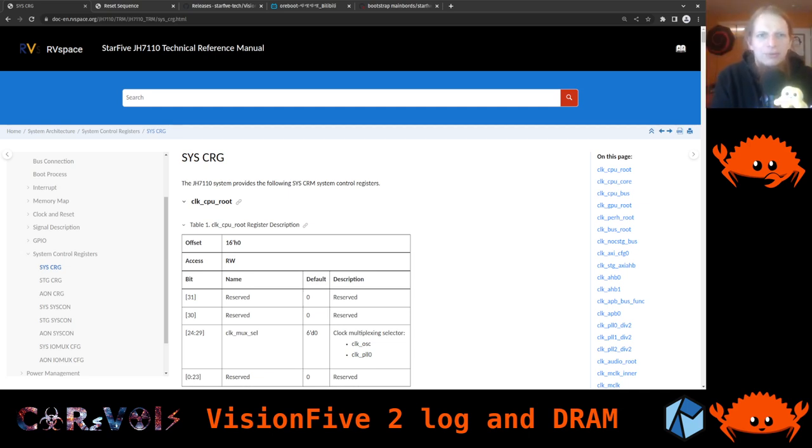Hey and welcome back to our Rust, RISC-V and ORBOOT hacking streams. Today we're going to look at the Vision 5 development board again, featuring the STAR5 JH7110 SOC, the system on a chip. We're going to continue from last time, where we got our hands on the board, had some GPIOs working and already had serial output.